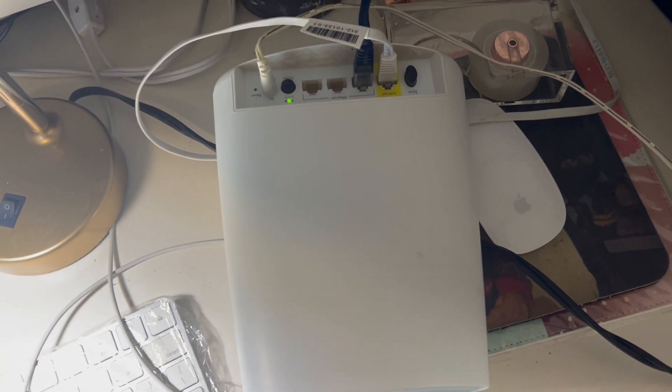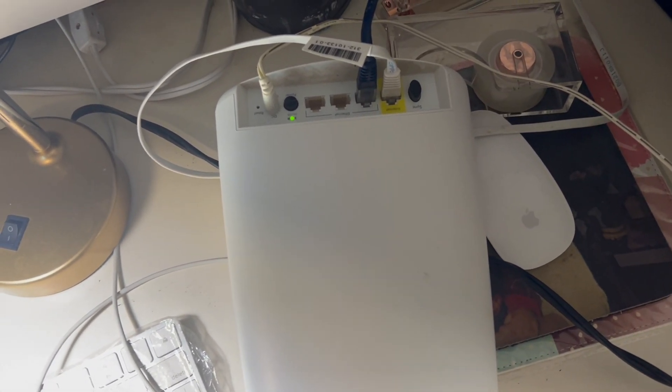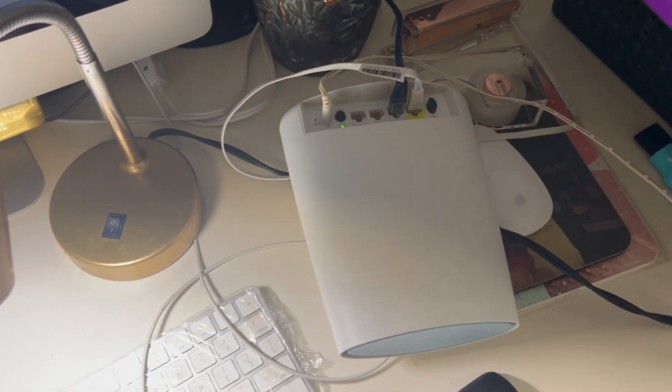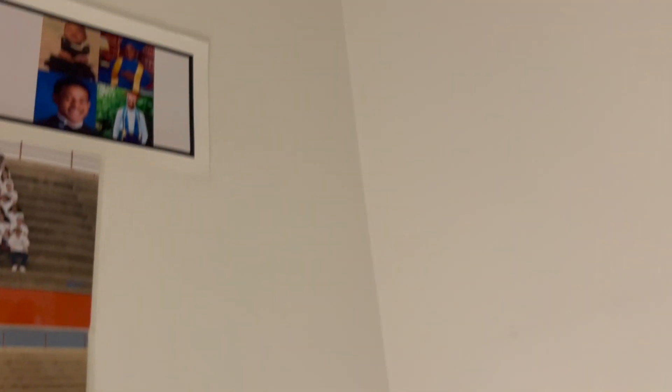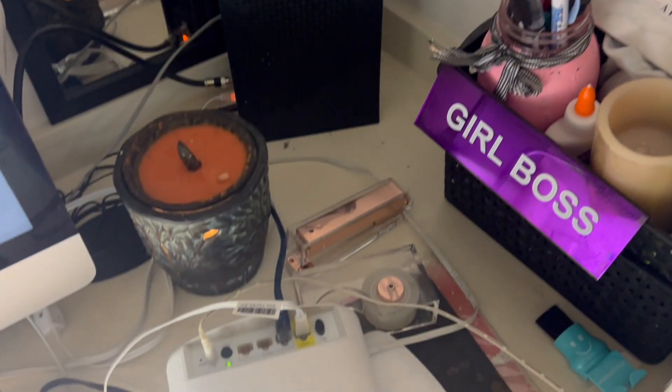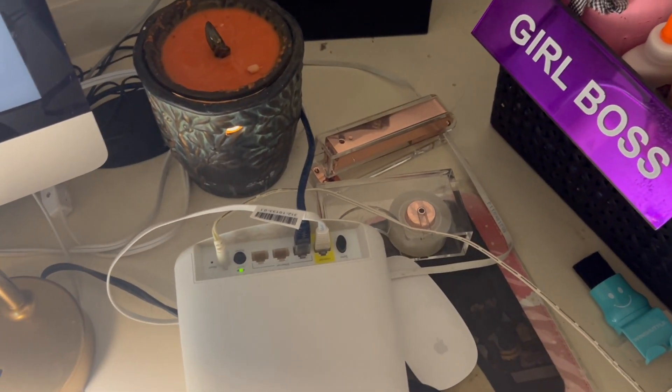We have the old coax drops within the house. The combined device has a wireless access point, router, and switch all in one, along with our modem. We're going to see how we can get our drops into this computer room — we're going to make four drops in here.